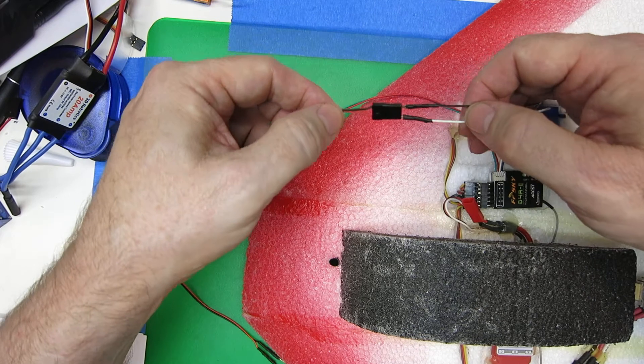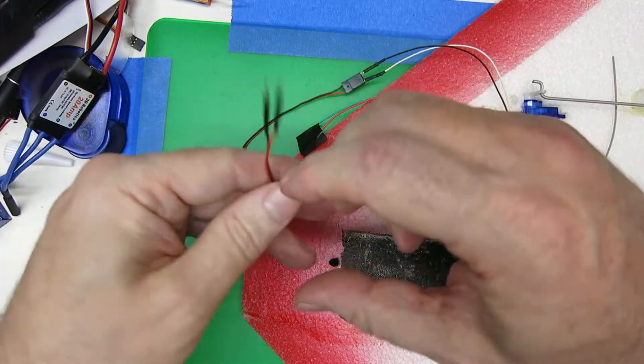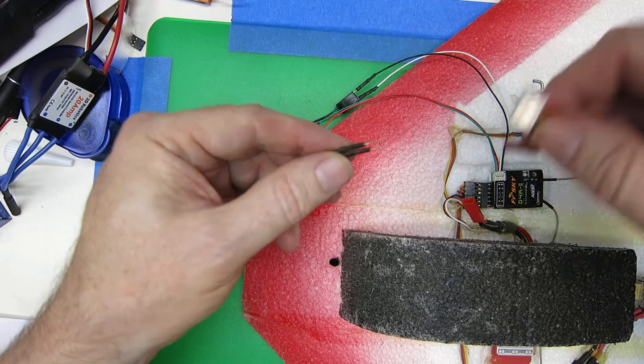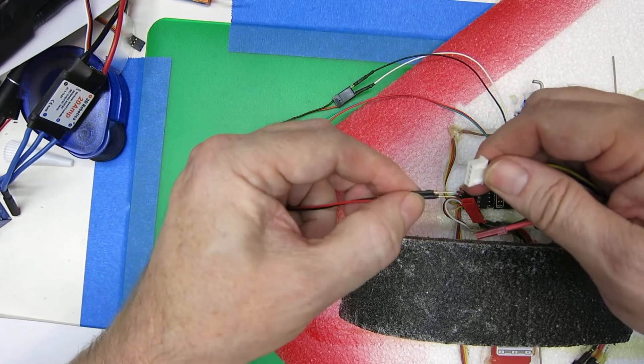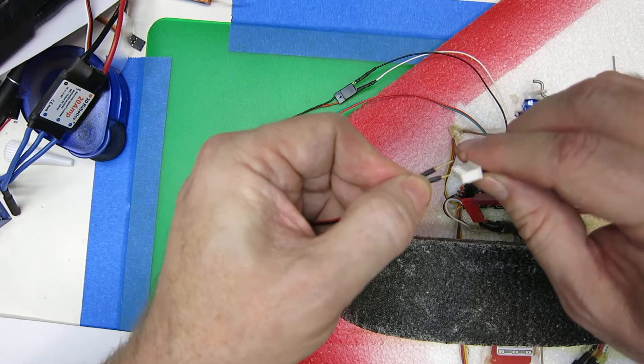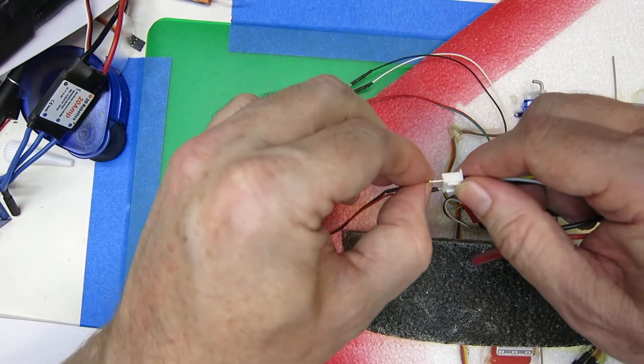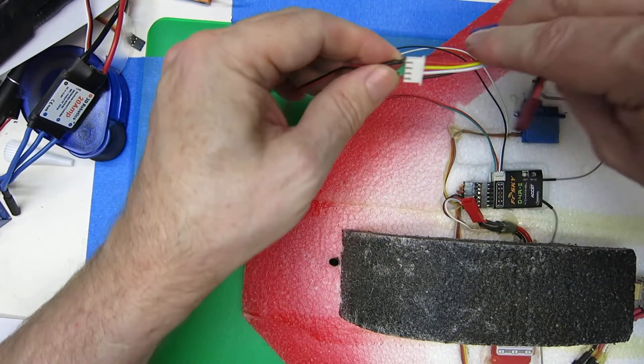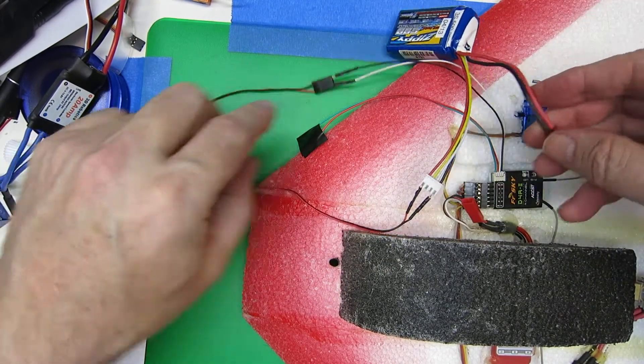We're going to insert these two wires into the FBVS unit, taking care to match the polarity. And then we're going to take the other two wires and attach them to the balance plug of the battery, again taking care to match the polarity. And that's all you have to do hardware-wise.